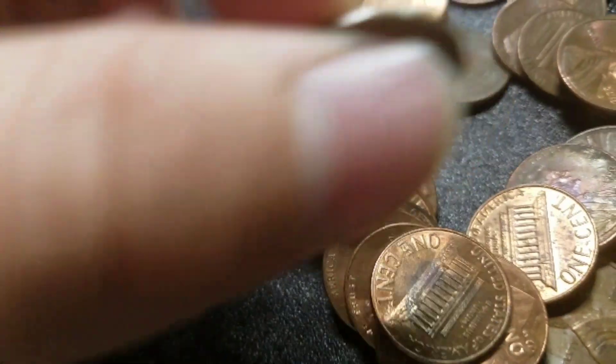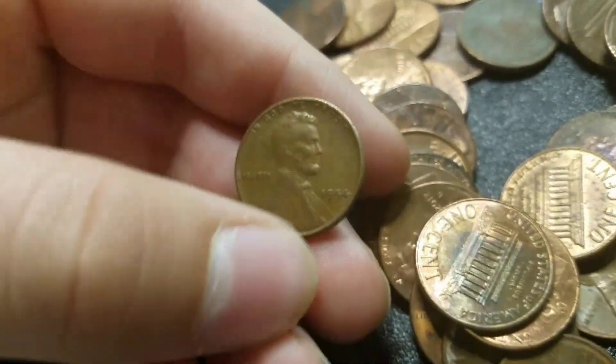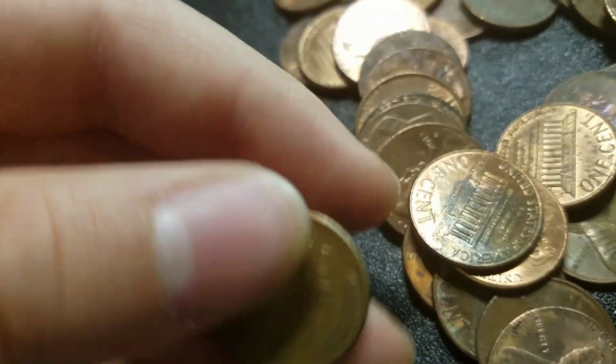Guys, we've got 4 rolls left — 3 rolls later. And we have our tenth wheat — 1954 plain. We're going to keep going.